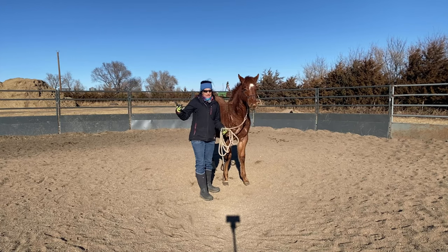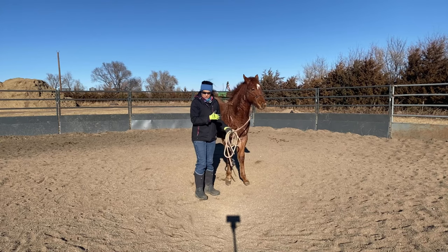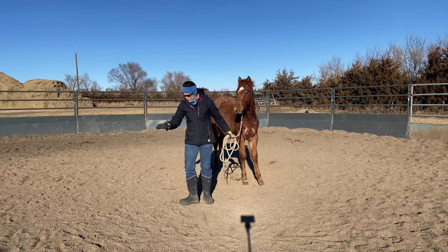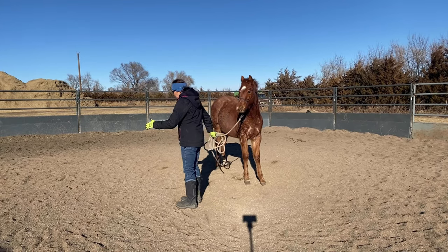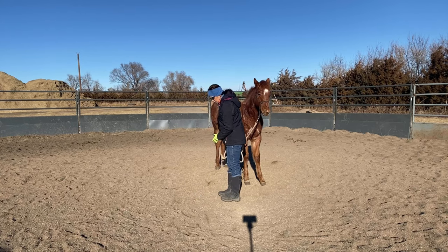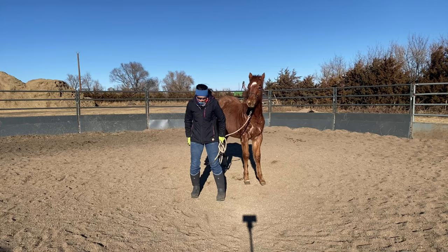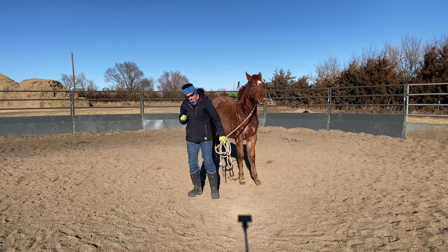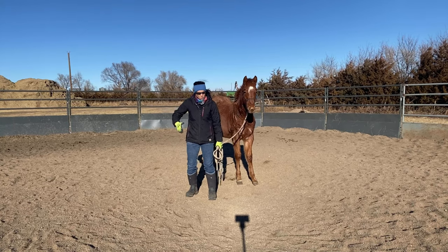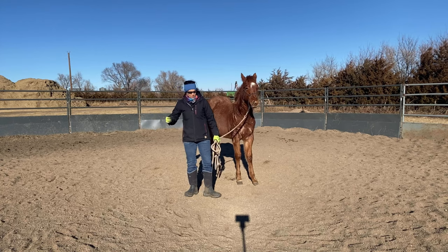Case in point — a gate. A horse will have to side pass up to the gate, walk out the gate, go through it, then move that front end back over to close the gate, and then move the hind end over to get you close enough to help close it. If I were to take the horse's head away to get that hind end to move over, I wouldn't be able to get him up to that gate to open and close it.